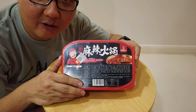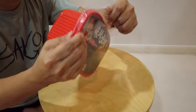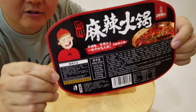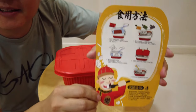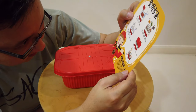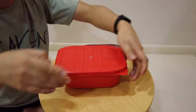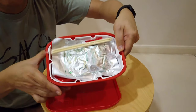Let's open this up and have a look at how it cooks. So here we have the outer packaging and the instructions — they are all in Chinese unfortunately, I can't read them myself, probably need Google Translate. On the outer packaging it says 15 minutes, so we have to wait 15 minutes. Let's open this fella up and have a look at what's inside.